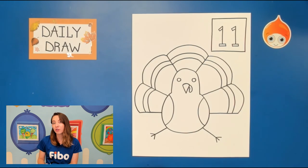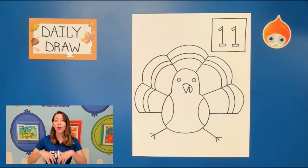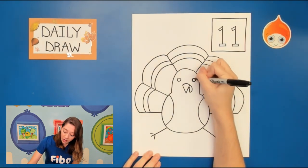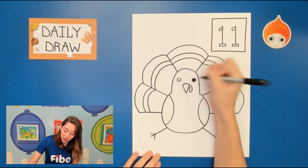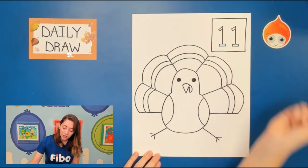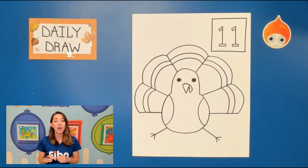Now I want you guys to grab your Sharpies — you guys can use different ones, that's up to you. Go ahead and trace your whole picture. Make sure to color in those eyes as well with your Sharpie. But once you're done tracing and have colored in the eyes, you'll be ready to color. Please go ahead and pause your video, and when you're ready, go ahead and press play so we can color together.